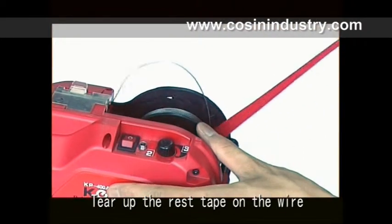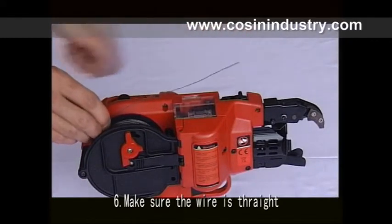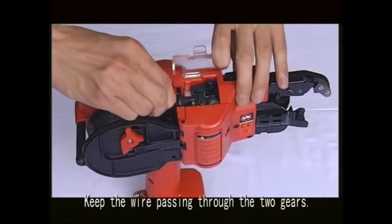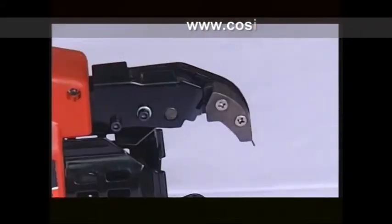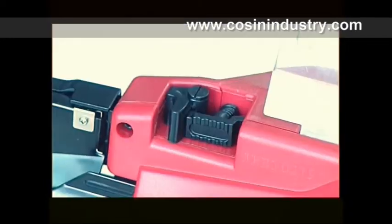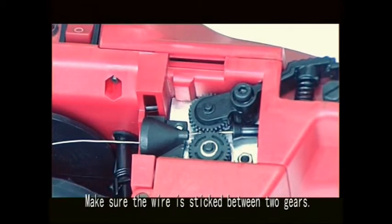Tear up the rest of the tape on the wire. Sixth, make sure the wire is straight. Insert the wire into the wire guide. Keep the wire passing through the two gears until the wire head comes out from the machine about 5mm. Seventh, release the release lever and make sure the wire is held between the two gears.